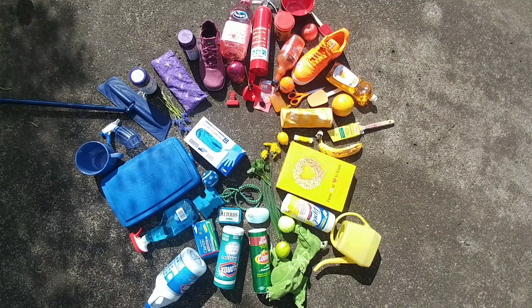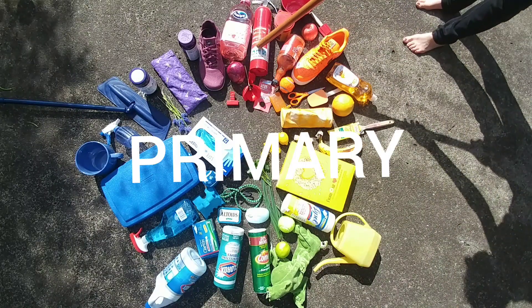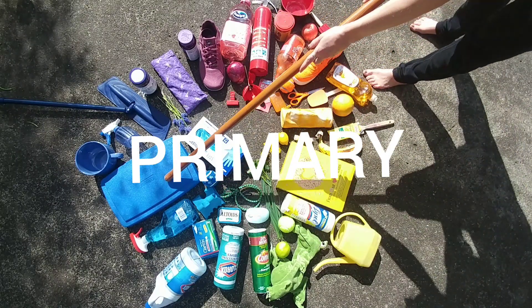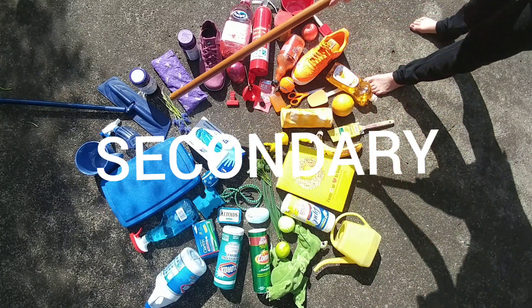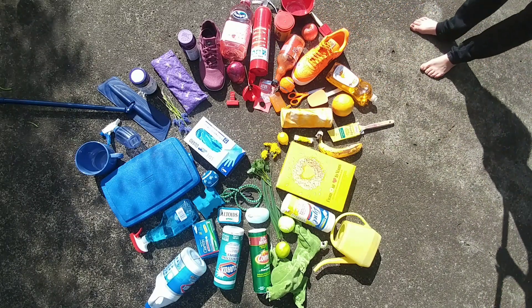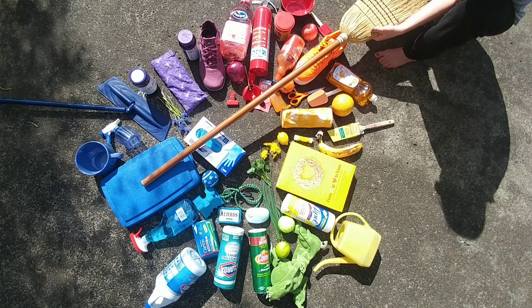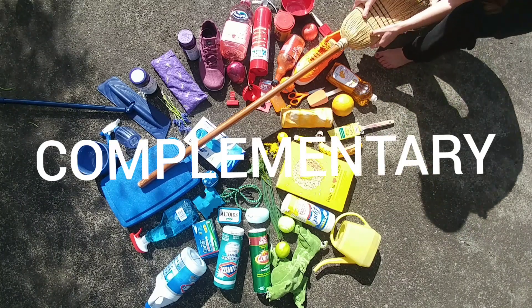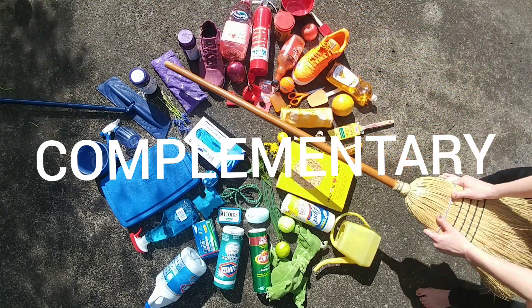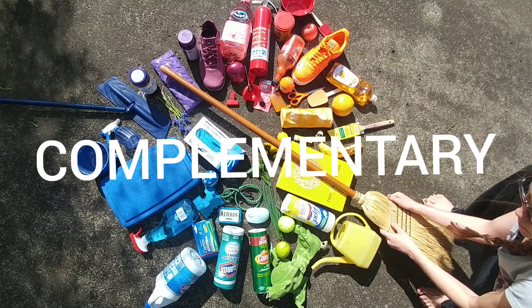Alright, that's all the objects for my found object color wheel. I just want to review one more time. The three primary colors are red, yellow, and blue. The three secondary colors are green, purple, and orange. You always want to place a primary color directly across from a secondary color — those are called complementary opposites. Blue is always straight across from orange, and primary yellow is always straight across from its complement, secondary purple.